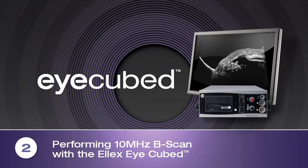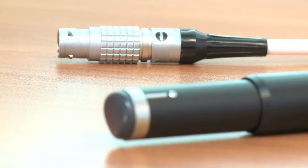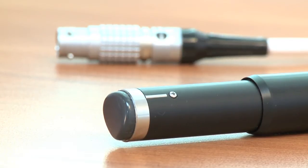Performing 10 MHz B-scan with the LX iCubed. Performing a 10 MHz B-scan of the posterior segment with the LX iCubed is easy, fast and accurate.